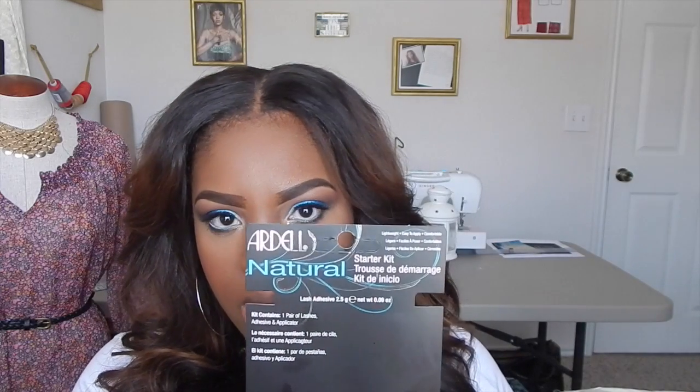Another product I'm absolutely in love with and never really told you guys about is the eyelashes I wear. I always buy these lashes — besides my Kardashian lashes, I use a brand called Karma. If I don't feel like spending that much, I go to a beauty supply and get the inexpensive ones, but I don't really like those. The lashes I love are called Ardell — Ardell Natural Lashes — and you can get them from Target, CVS, Walgreens, or Ulta.